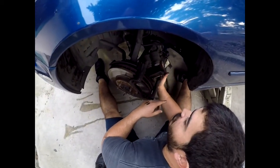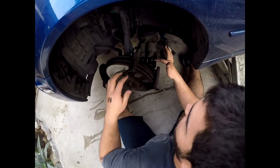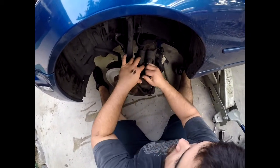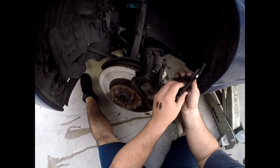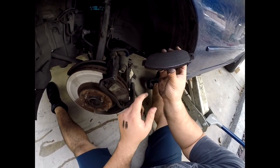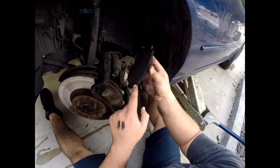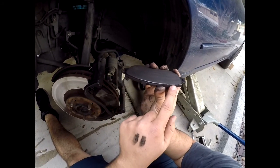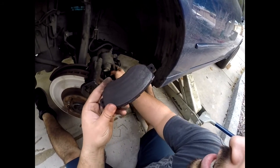You don't want the caliper to hang down low — it's very heavy — so you don't want to put stress on the rubber brake hose. We're just gonna sit it up over here on the tie rod end, between the tie rod and the lower control arm. We're gonna save these clips and then take out the brake pad. As you can see, you can see how thin that is — he was definitely in need of brake pads. The bottom portion actually has more life left than the top.